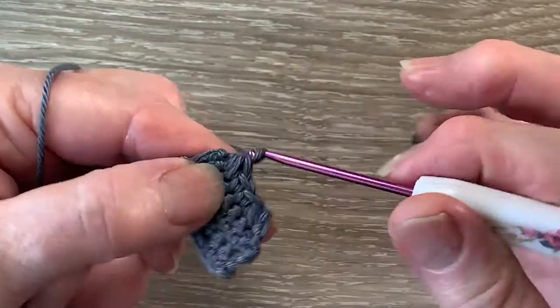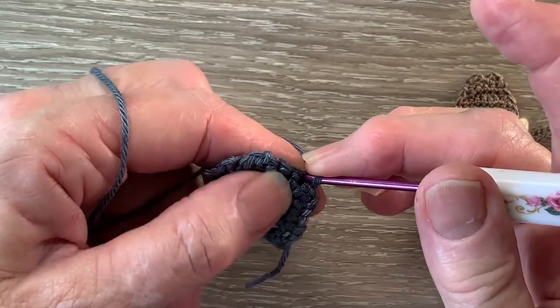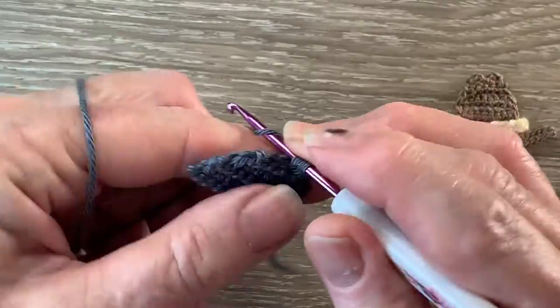For row 6 we start with 1 chain and turn, and work 1 single crochet in each of the 4 stitches.